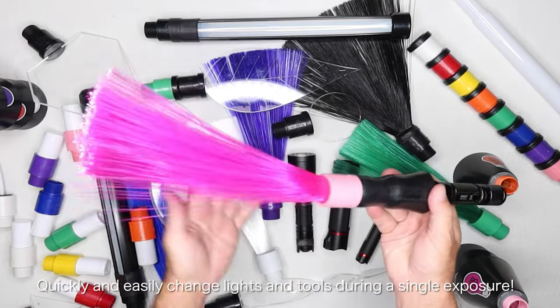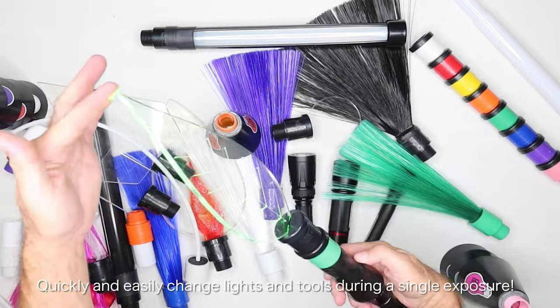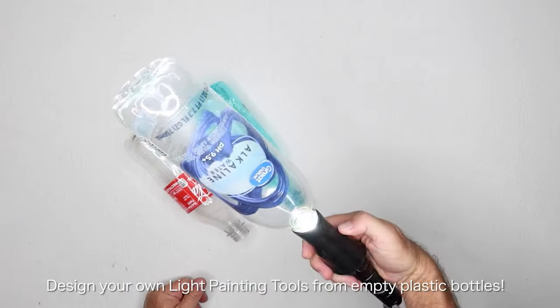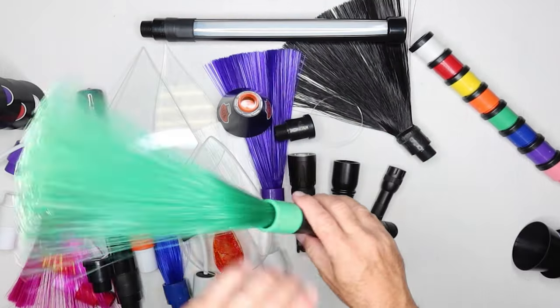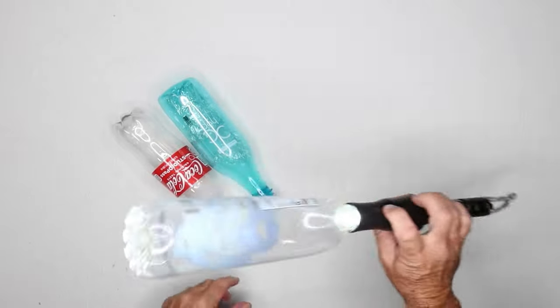The Light Painting Brush's Universal Connector was designed to not only fit our custom line of light painting tools, it was also designed to fit any standard water or soda bottle. Using the Universal Connector, you can choose from our professional line of light painting tools or make your own out of empty plastic bottles.